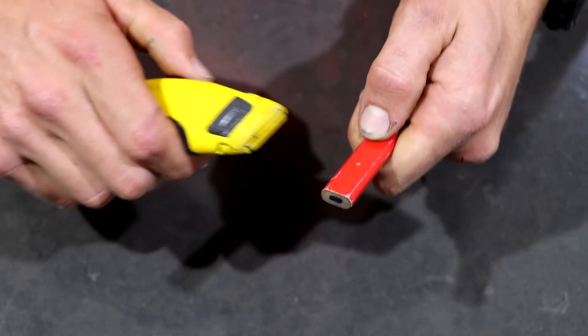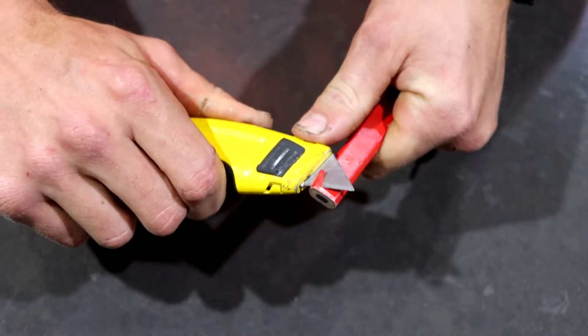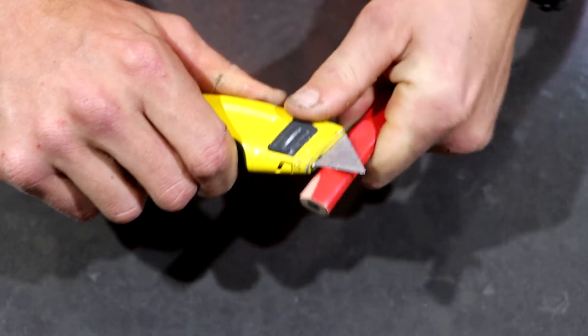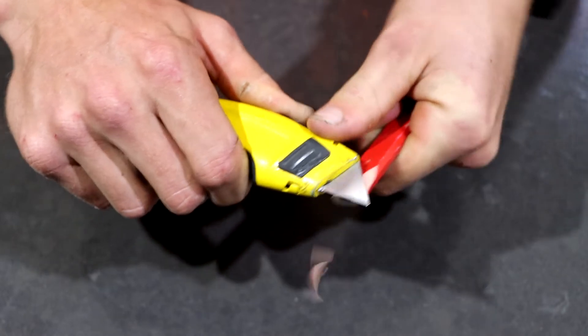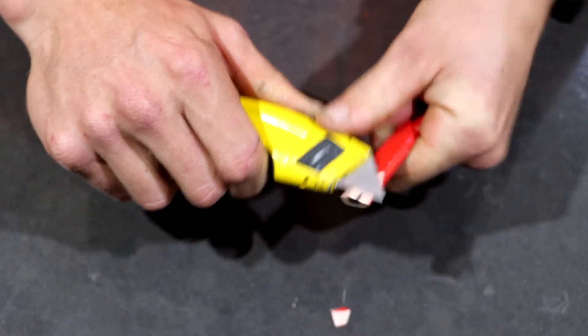I'm going to make sure I get a good grip on my pencil and I'm just going to start by slowly running my knife around the edges, carving away at the pencil. I want to make sure I take little bits out and not deep chunks, and slowly angle it more towards the center where the letters are.